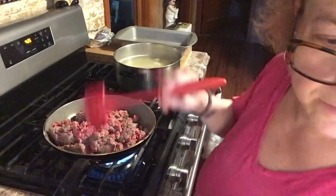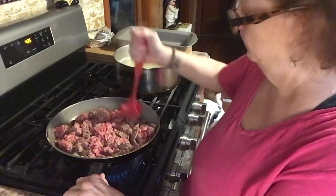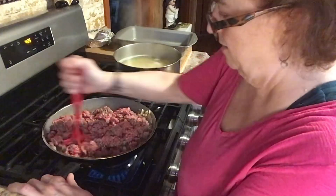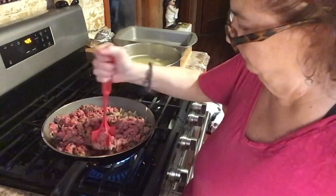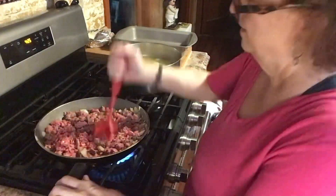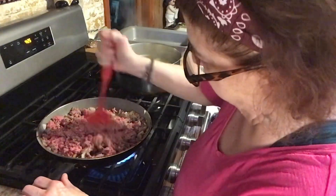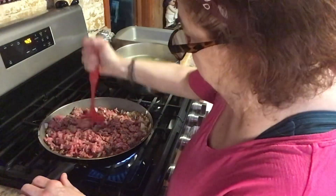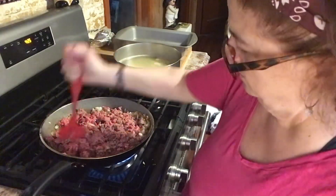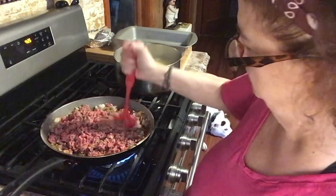I'm going to put the pasta right into the pan — that's what you've got to do anyway. Let this cook up. I'm going to put the oven on in a minute, but I'm waiting until the last minute because I don't want to heat up the house. This only takes about 25 minutes, so it won't be too bad.